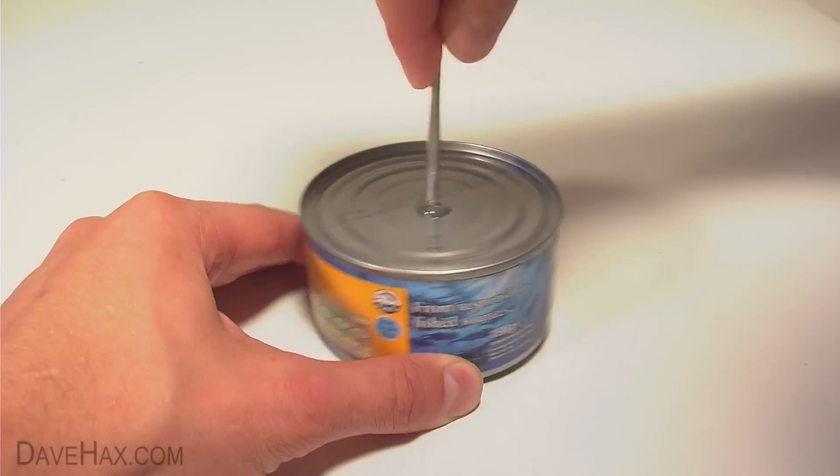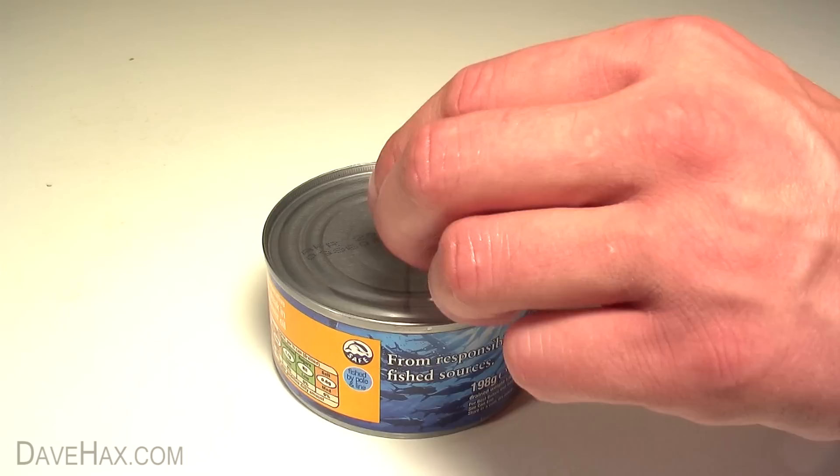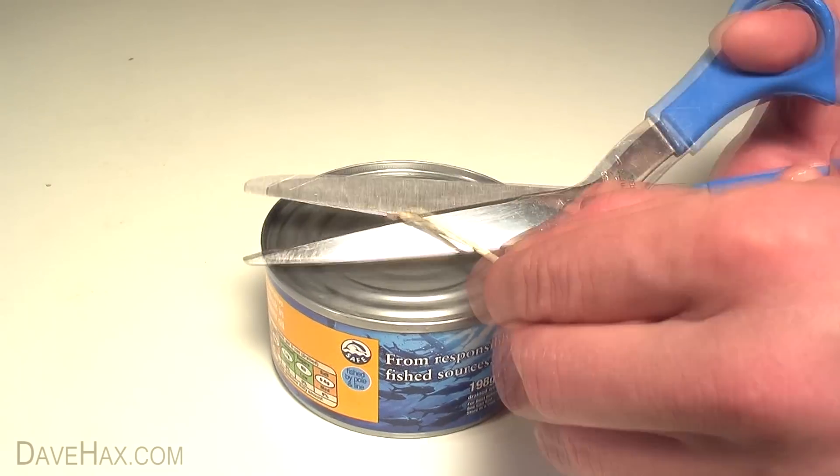Be careful not to slip, and don't go through the other side. Next, take a short length of cotton string and poke it through the hole and into the can. Use a pair of scissors to cut off any excess.